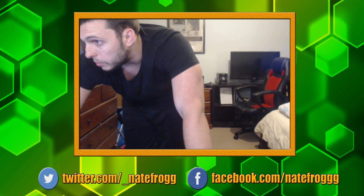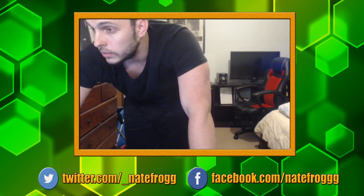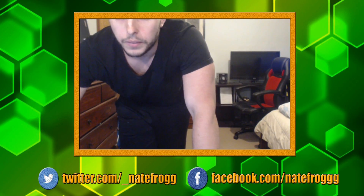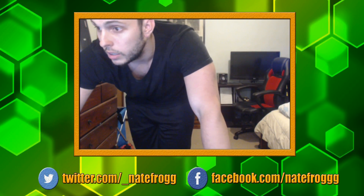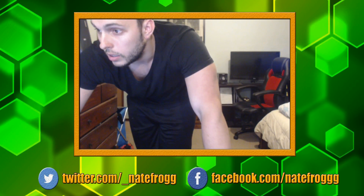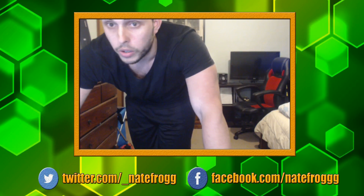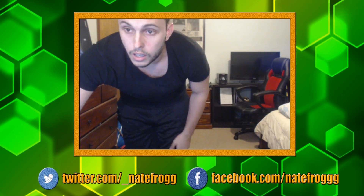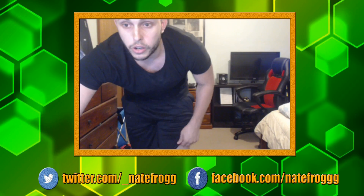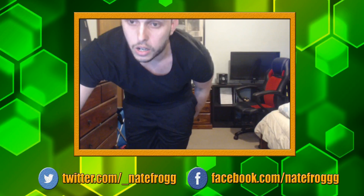Let's get stuck in. I've got to start my timer. Alright, time to start this workout guys. Little circuit we're going to get stuck into. So the first circuit we're going to do: squats, lunges, sumo squats, high knees, and arm circles.